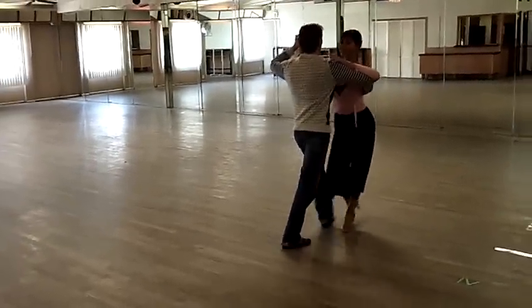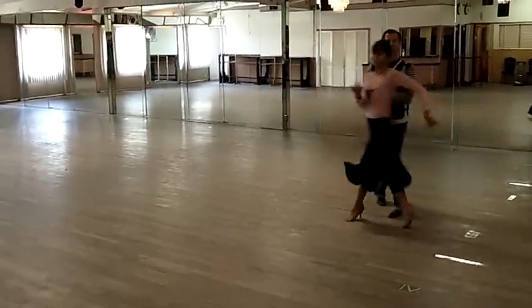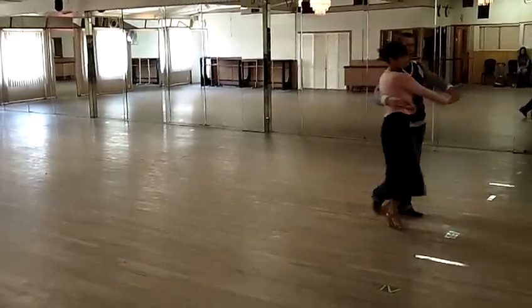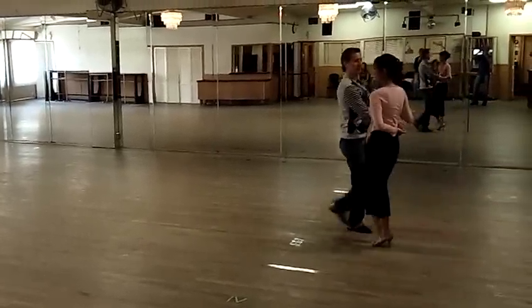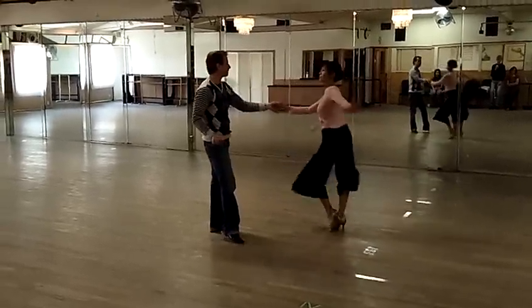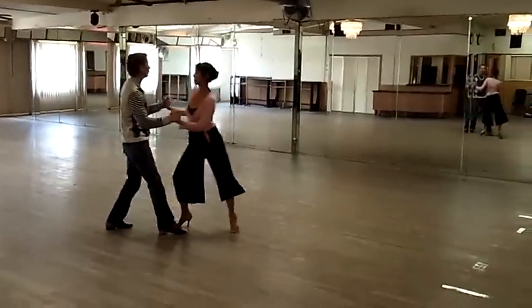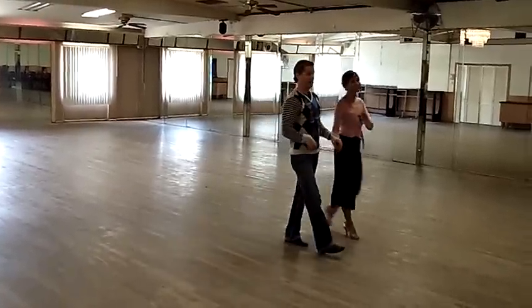So we have, and one, quick quick, two, quick quick, three, quick quick, four, quick quick, five, quick quick, six, quick quick, and seven, quick quick, eight, quick quick, and nine, quick quick, ten, quick quick. Second step.